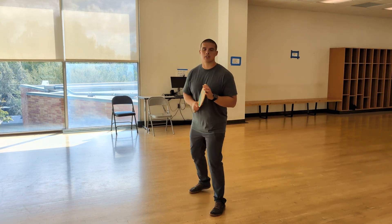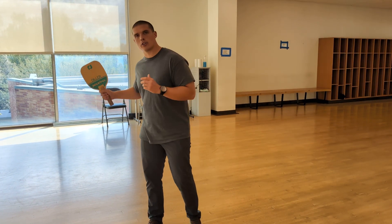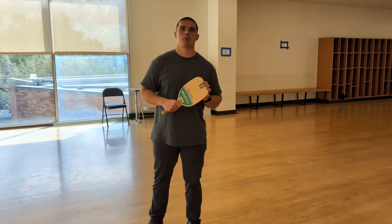It's going to look a little something like this. I hope that helps you guys identify and learn how to do the forehand strike in pickleball. Thank you.